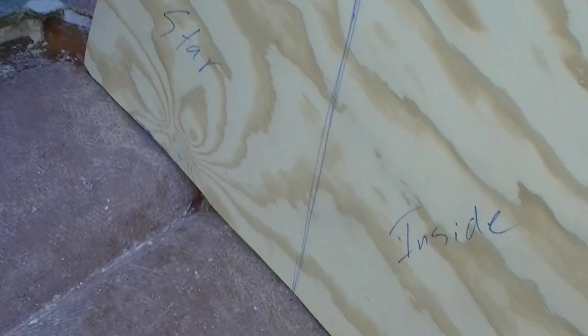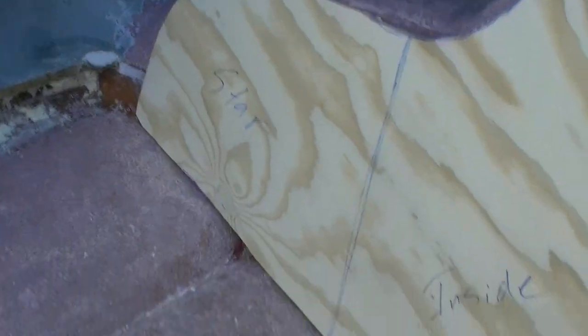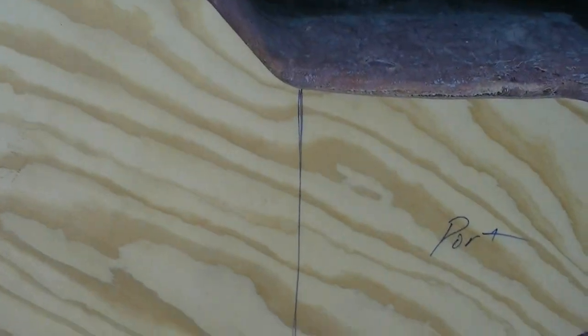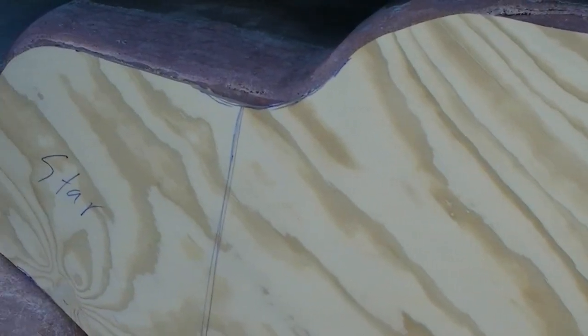I've got it trimmed to exactly where I want it. I'm real happy with the fit — a little rough, but once you get the other side glued on, you take your belt sander and go around the outside to make it look nice and pretty. You see my two little blue lines? That's where my second layer is going to stop, and then I'll feather that in so the fiberglass looks good. I'm going to go cut the second layer, screw it on temporarily, and put it in here to see where things fit.